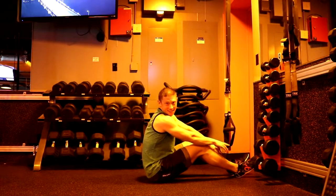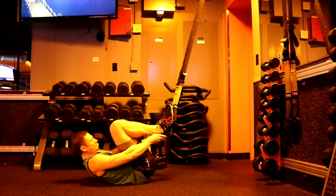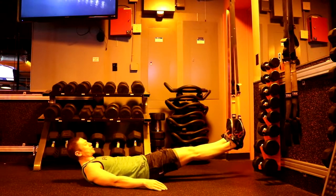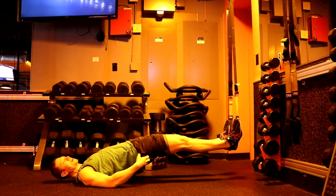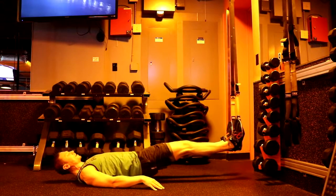First, getting into the TRX — you lean back, heels in, and there we are. A simple hip bridge could just be a glute activation, like a glute squeeze. This is a nice activation — the posterior chain is active, then coming down.